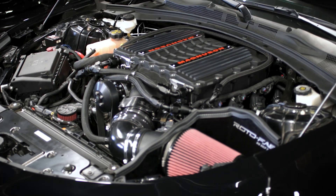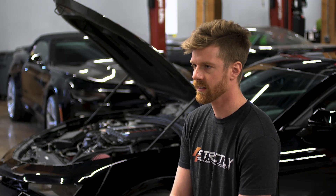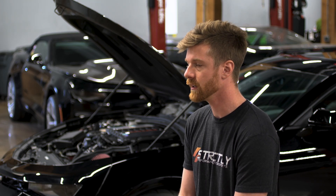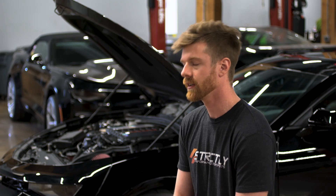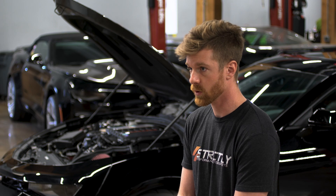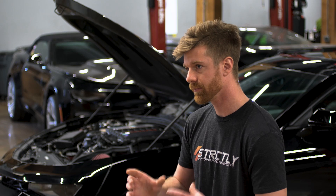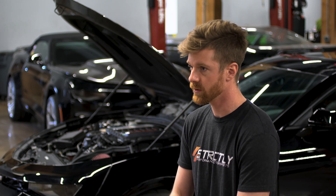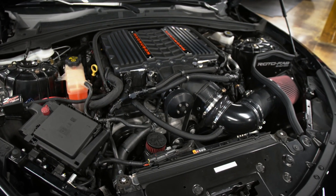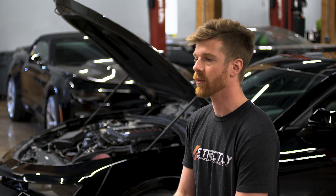The supercharger cooling on this plays a big factor — temps stay well within check and we do not see a lot of heat soak. It uses the standard pump and heat exchanger from the 2650 kit, plus a bumper ice tank from Quartz Performance out in Arizona. We have AN fitting adapters from Redline Motorsports in Florida, and a full dash-12 line throughout the complete cooling system.